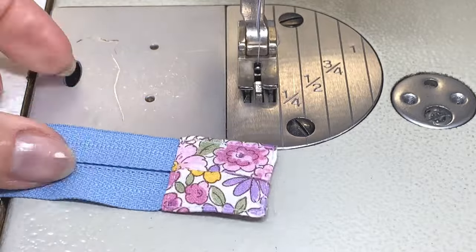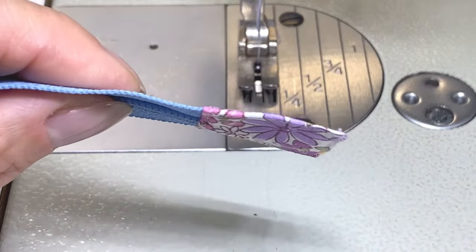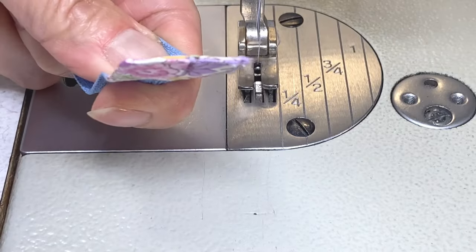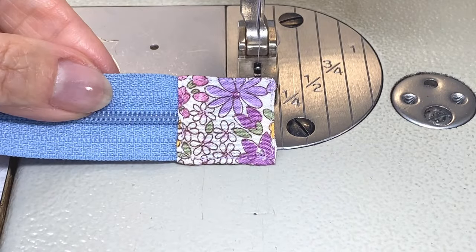These tabs finish nice and flat without any seams at the sides. Make sure to check out my other method of sewing zipper tabs on my channel. Thanks again for watching. Until next time, take care and happy sewing!